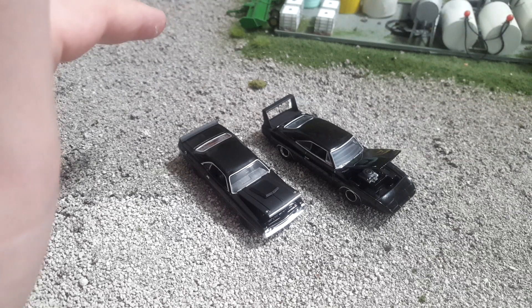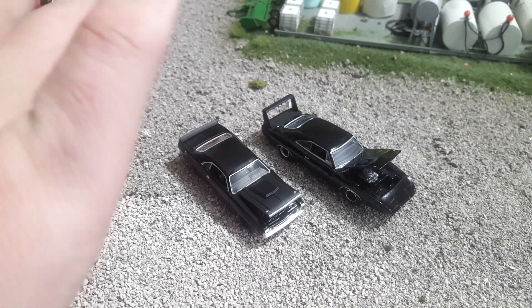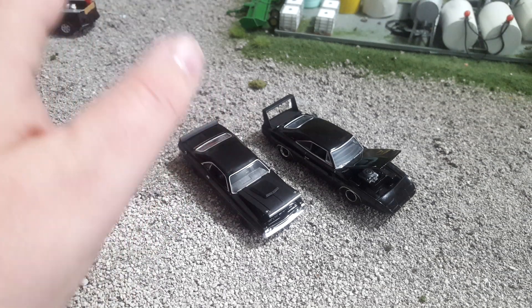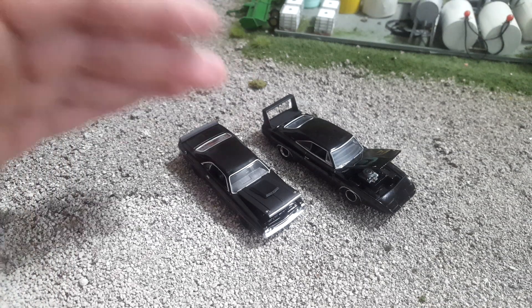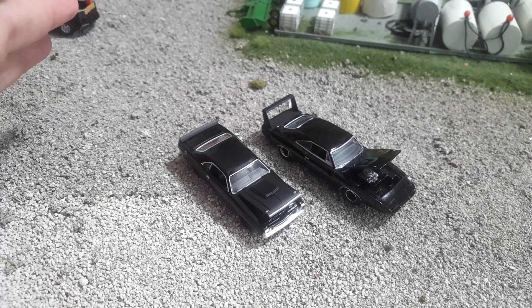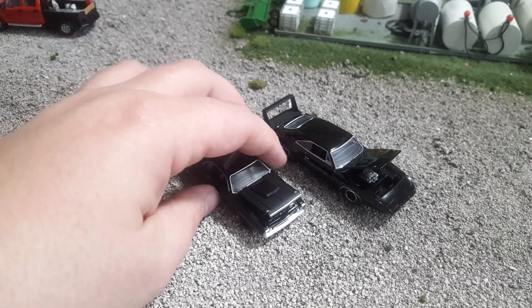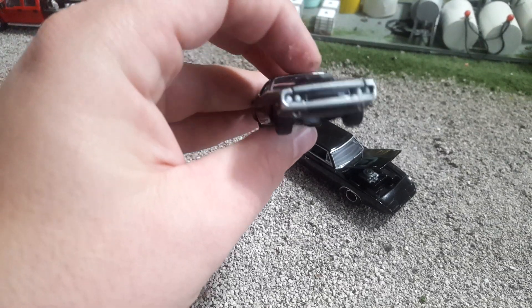We're going to try this and see what you guys think about throwing in a car review here and there. I'm not going to have a lot of them, and I'll be honest — they're all going to be Mopar because I'm not going to collect anything else. I'm actually not going to collect many at all; I just sort of enjoy trading occasionally for one of these. So let's take a look at this Challenger.